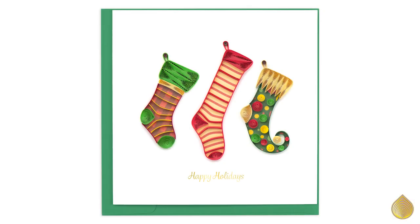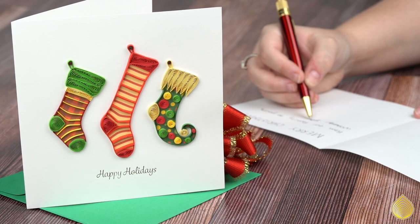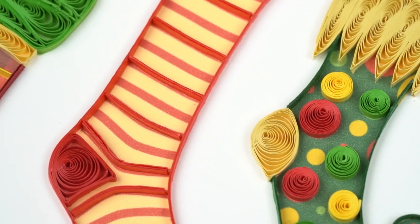This week's card of the week is the Quilled Stockings greeting card. One of my favorite memories growing up was waking up early Christmas morning to find out what presents Santa left under the tree and in my stocking. This quill design features three unique stockings made up of different quilled swirls and red and green holiday colors.